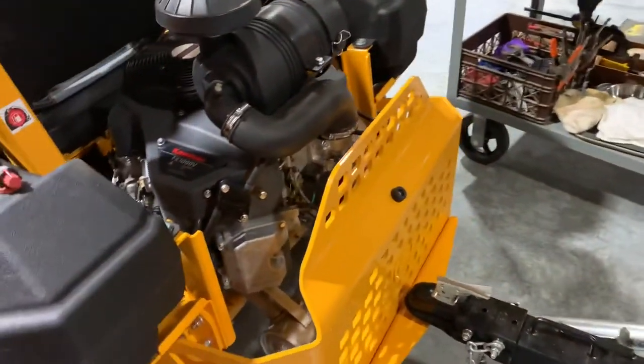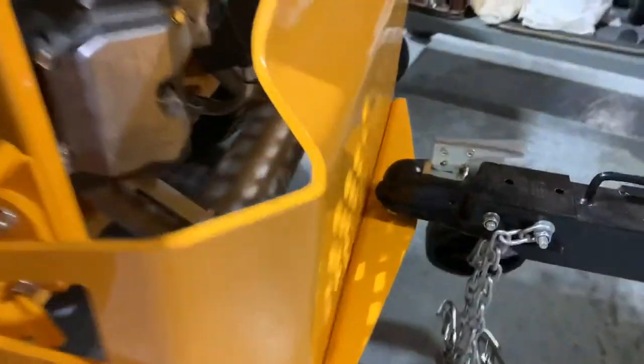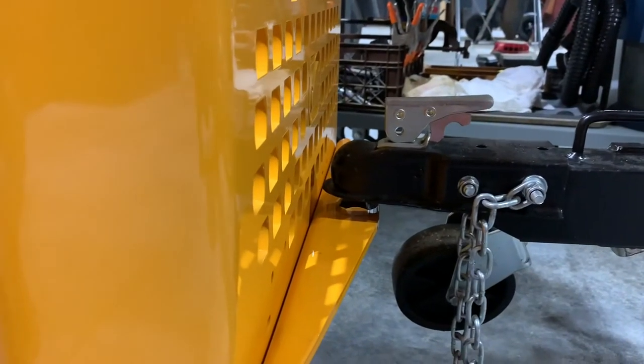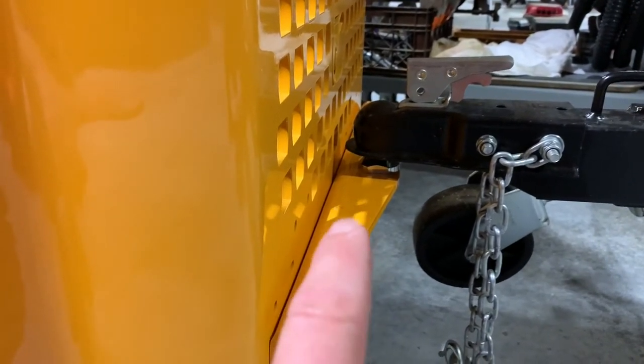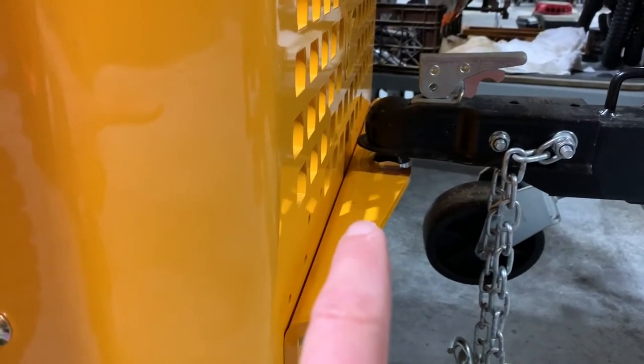If you've got a Cub Cadet or another zero turn with a plate like this in the back, if you can flip it over, it'll probably give you enough clearance to use one of those tow balls with a 5/8-inch shank. This tow ball is specifically for UTVs, ATVs, and garden tractors. I'll link this guy below — I didn't even know they made these.